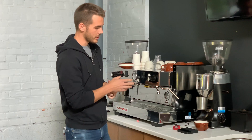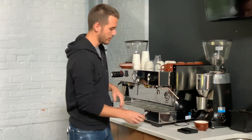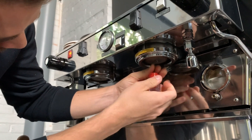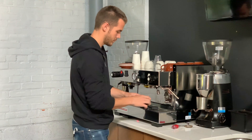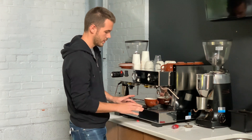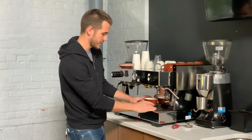We're going to remove the diffuser screen and screw so that we can get a more accurate measurement of the water that's coming out. And we're just going to measure the amount of water that we're getting from this group head in 20 seconds.